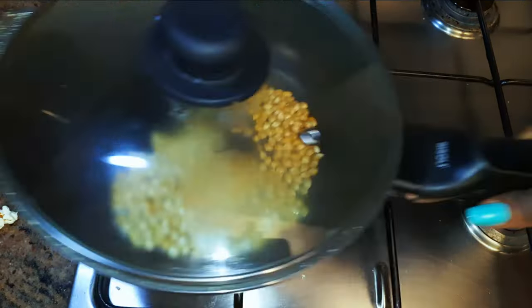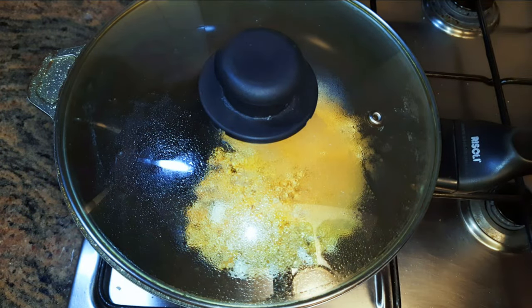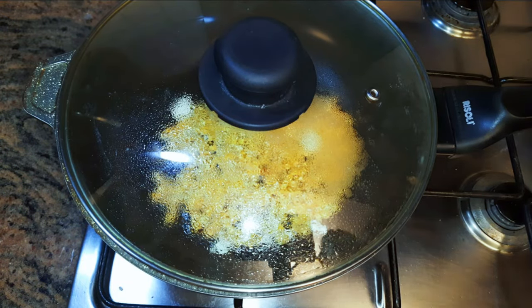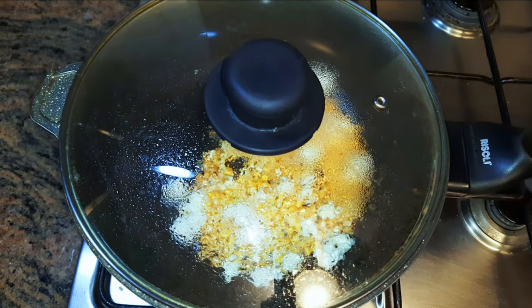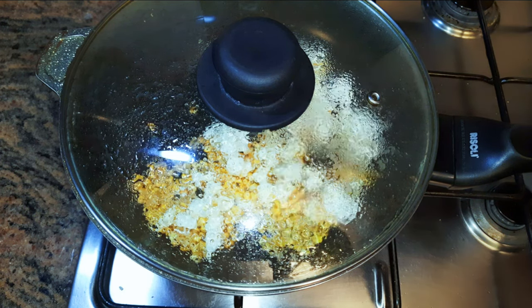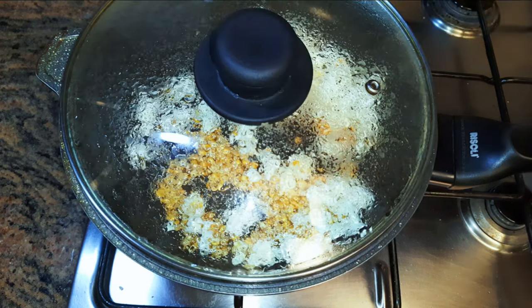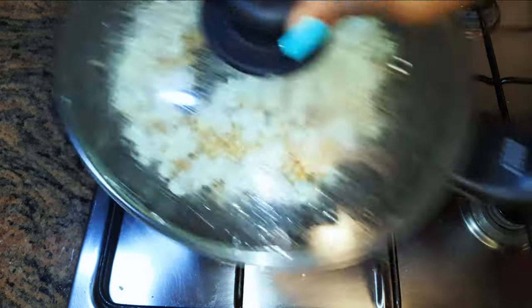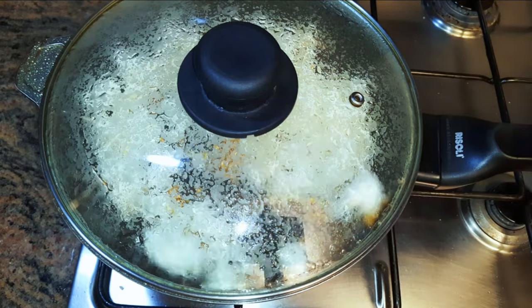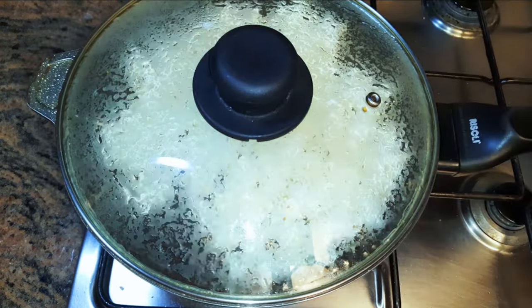I'll go ahead and pour in the rest of the corn and sway the pan occasionally. If you're going to make popcorn, you should know that some grains will never pop. If you pour the corn in before the oil is hot enough, there is a very high possibility you'll end up with burnt popcorn. I must confess I learned this the hard way. As you can see they are all popping — I'm giving it occasional sways and I like to use a glass lid cover to help me see what's happening in there.